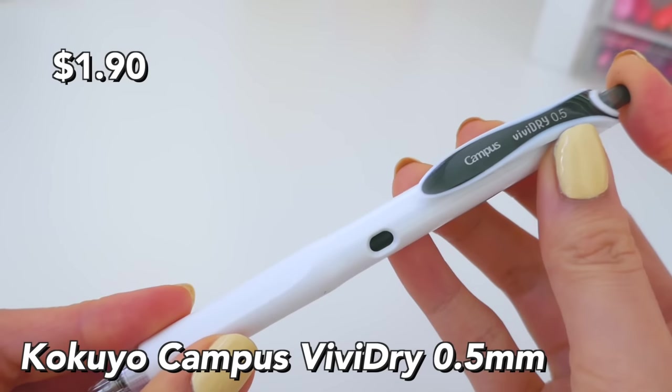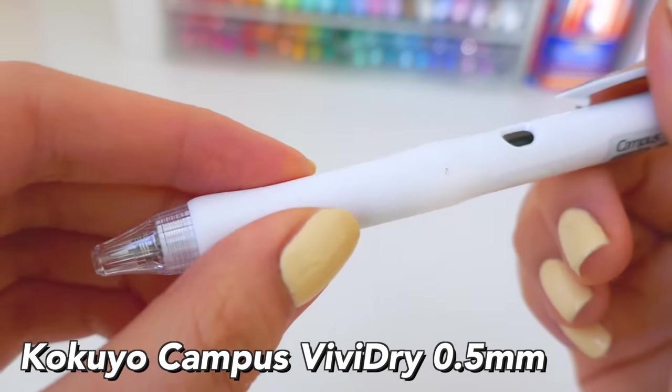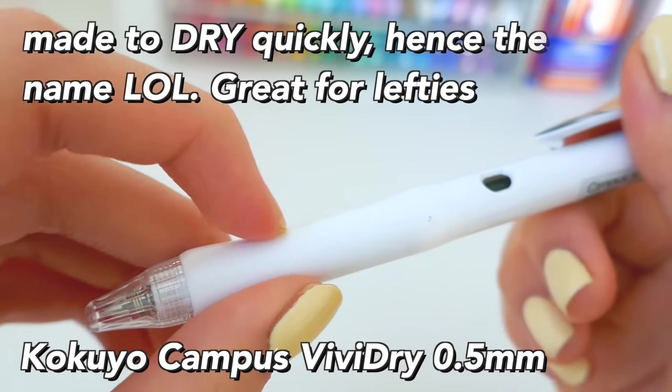The Pilot Hi-Tec-C 0.5 millimeter smudged the most — this is just the worst one. I definitely don't recommend it for highlighting, and it's just not a great pen in general.